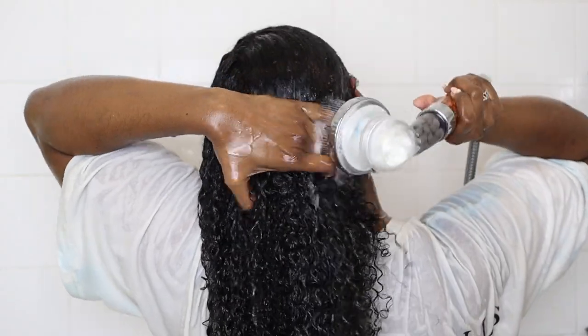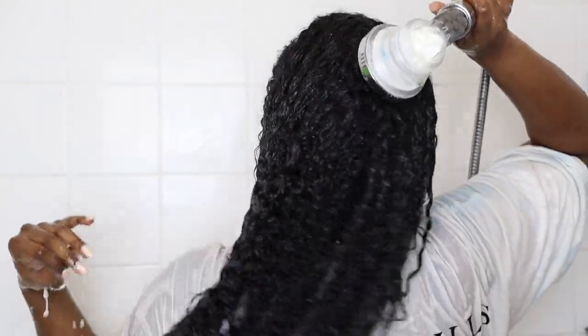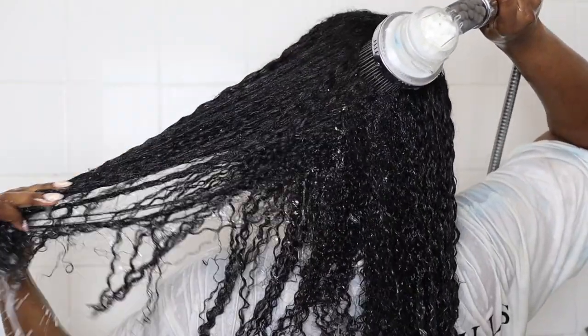I'm just raking that shampoo through my hair — I don't really like to use a brush with shampoo. Once I'm done I rinse it out and my hair is looking clean and shiny at this point, and I love it.